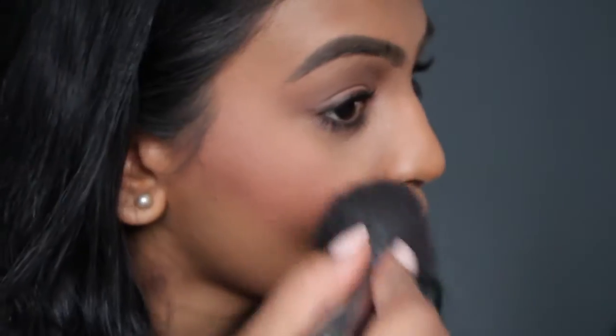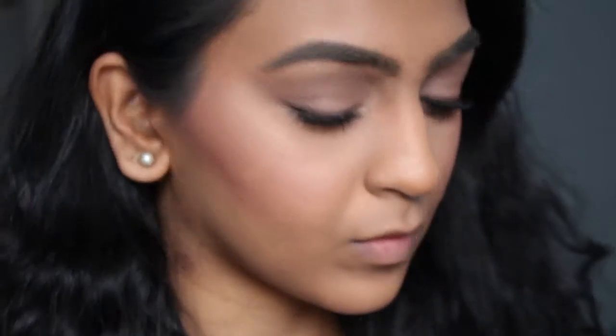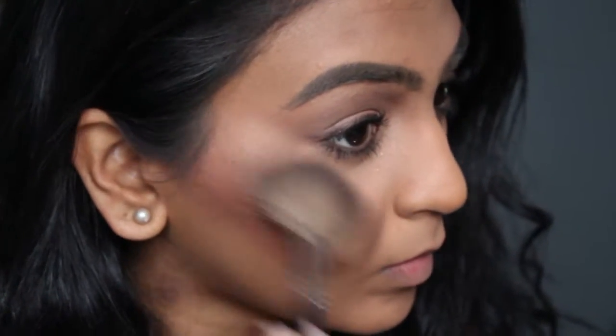With the blush, it's really nice — I use it on a Sedona Lace brush. It's a cream blush, which I'm not too much of a fan of, but this one was really nice and blendable on top of my foundation. It wasn't patchy or anything like that. For my highlighter, I believe I used ColourPop's highlighter because this one didn't come with one.